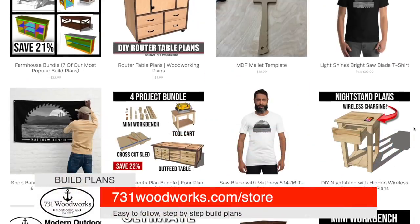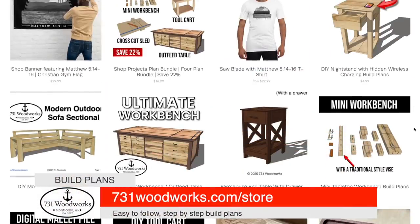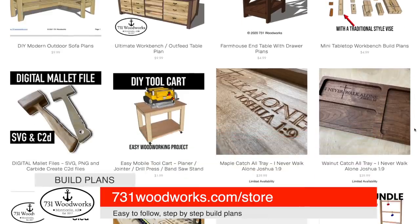This video is brought to you by 731BullBurks.com. Be sure to check out our online store — we have easy-to-follow build plans to help you make awesome projects.